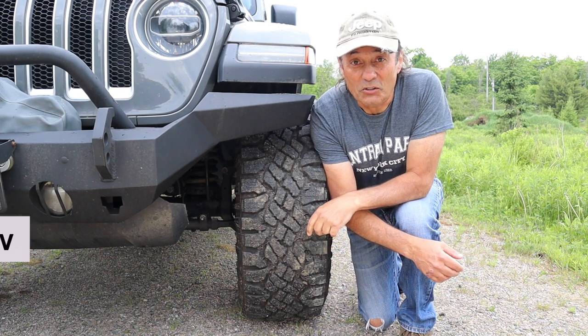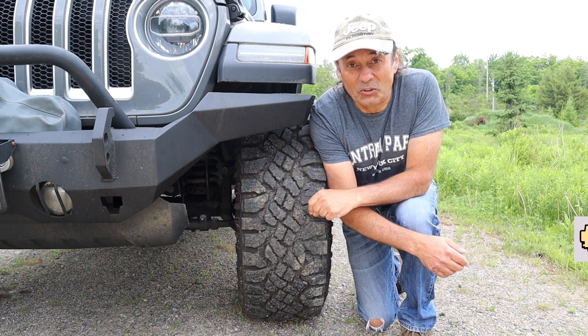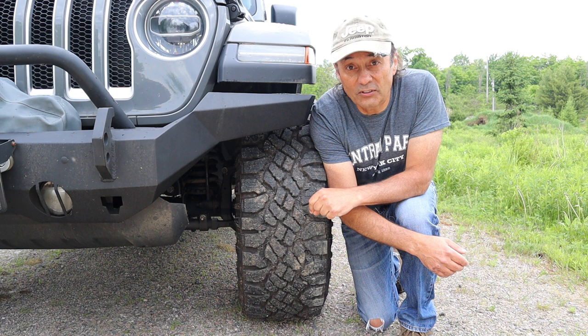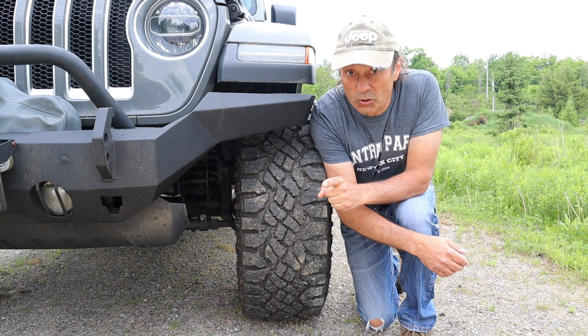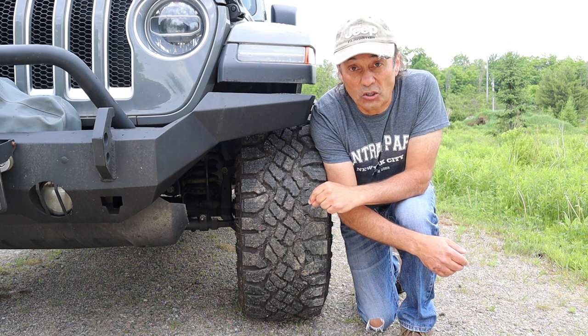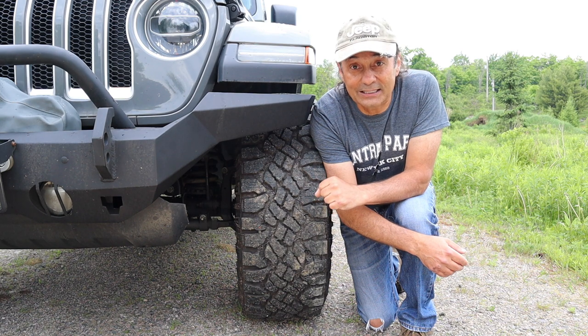Hey, welcome to Cheaper Jeeper TV, the show that helps you get the most for your money so that you get the most for your Jeep. I'm Dino, your host, glad to see you here. In this week's episode, we're going to install the TeraFlex Quick Disconnect Sway Bar Links. We're going to discuss why you might want to put something like that in your Jeep, what you could do to install it yourself and save some money, and then in our tip segment we're going to discuss some other alternatives, so stick around.